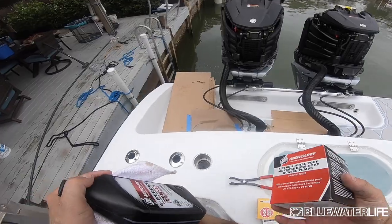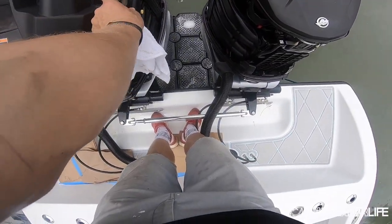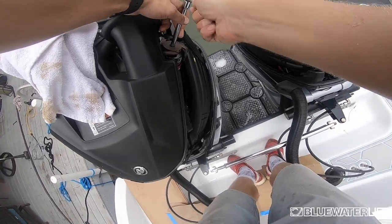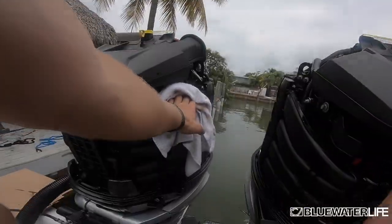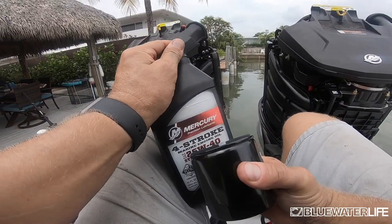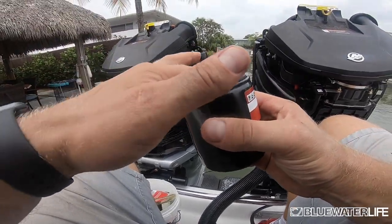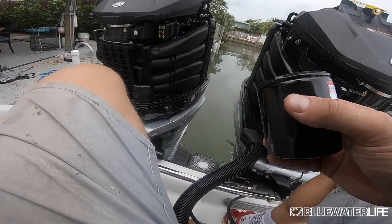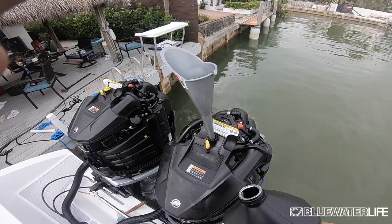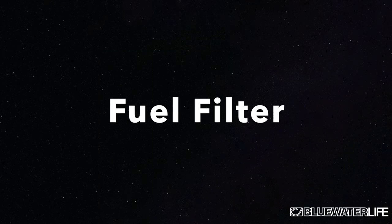Your next step is to replace the oil filter. I usually take a little bit of new oil to lubricate the top, but first take off the old filter using a filter wrench — I usually grab an adjustable one. Pop it off at the beginning, then hand loosen it, using a towel just in case some oil pours out. When putting your new filter on, rub a little new oil on the bushing at the top before putting it back on. Once it's back on, hand tighten it, use the little yellow plug, then add the recommended amount of oil.